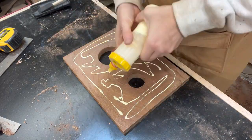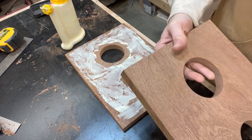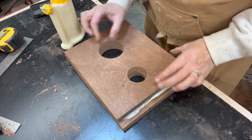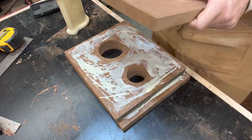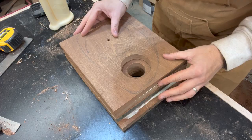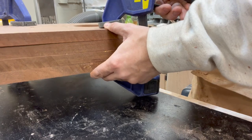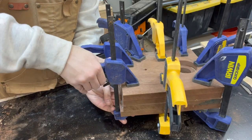Now I'm ready for glue-up. This is just a matter of applying and spreading a whole bunch of glue between each layer. I like to let the glue sit for just a little bit — maybe a minute — before stacking the next layer, just so they don't slide quite as much. Then it's just a matter of repeating the process until all the layers are together. Then I can just start clamping — lots and lots of clamps. I just want to make sure I get even pressure all the way around because all these edges will be exposed, so I don't want any weird little gaps.